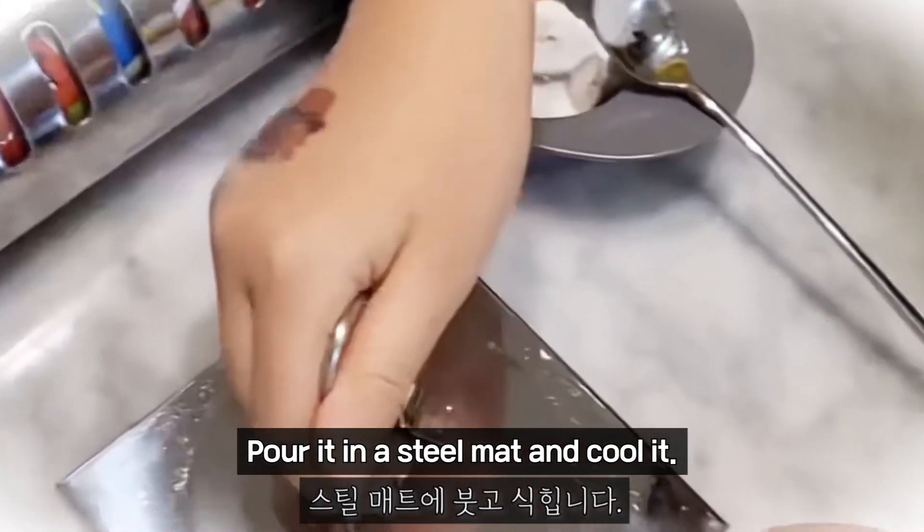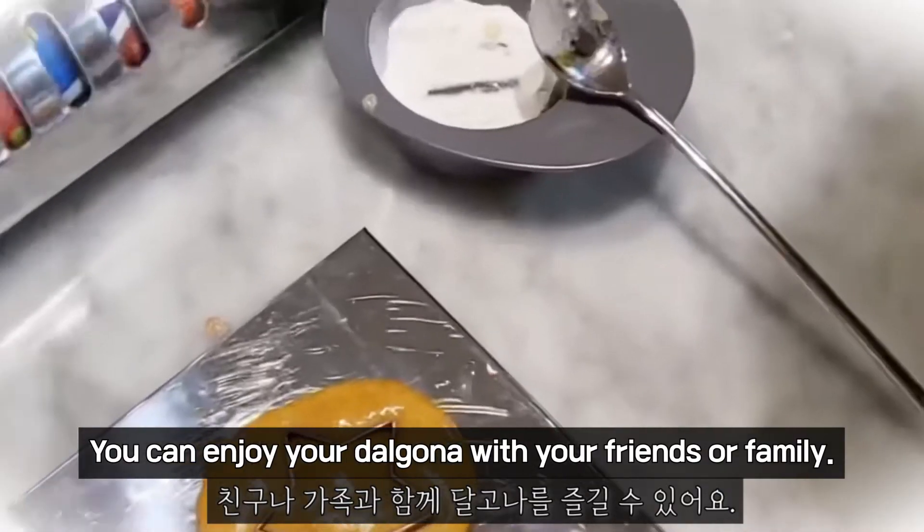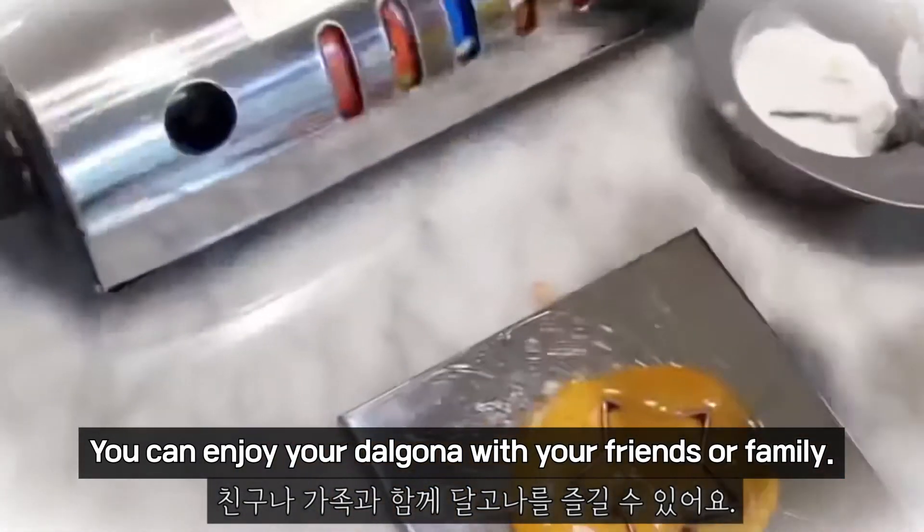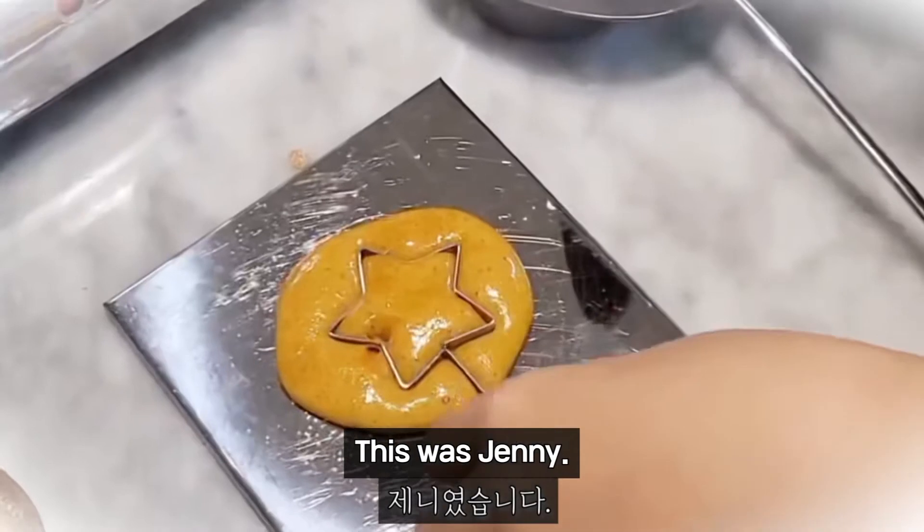Pour it in the mold and cool it. Then it's all done! You can enjoy your Dalgona with your friends or family. This was Jenny. Thank you!